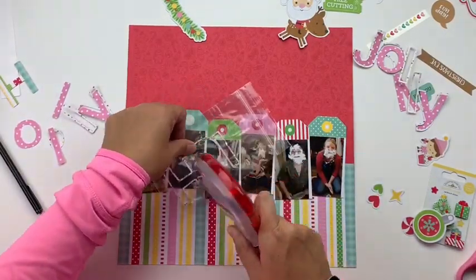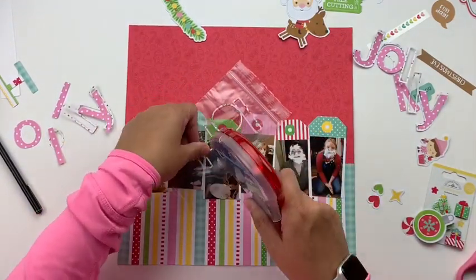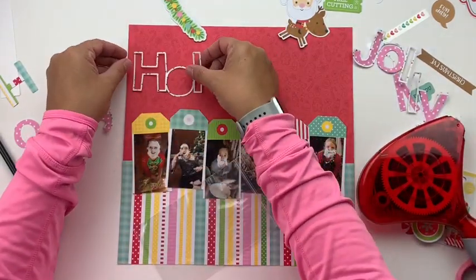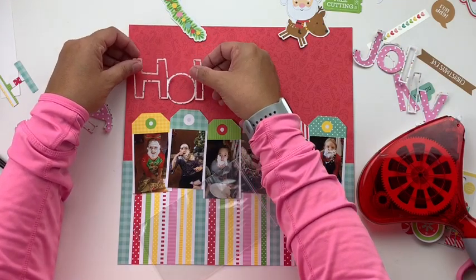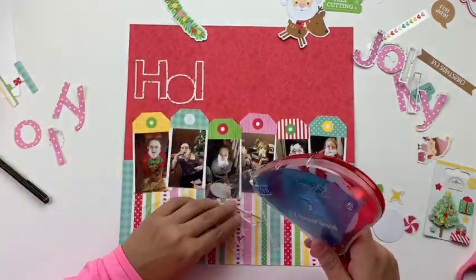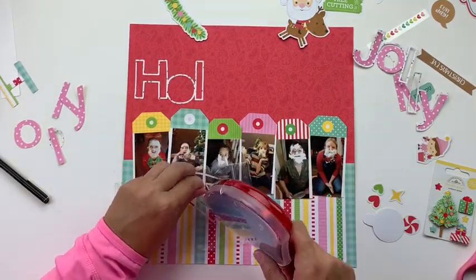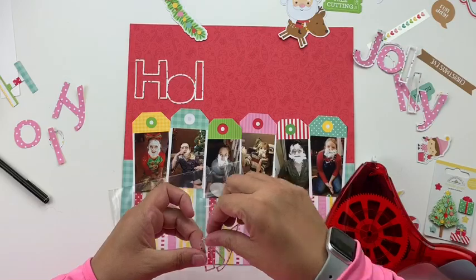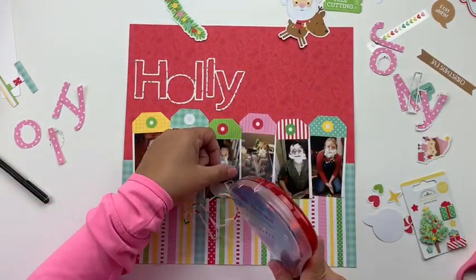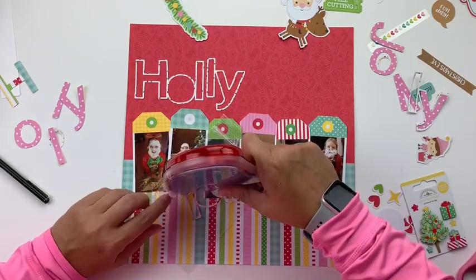This layout managed to take on a lot of similar elements to my Cartabella layout, partially because it's also a holiday layout and because it's just a technique I like. When I started going down the tags route I thought they were going to be really similar, but the funny thing is the Cartabella page kit has a really classy, classic Christmas feel while this one has a really light-hearted, fun Christmas feel — so it's cool to see how different they look even though they share a lot of similar elements.